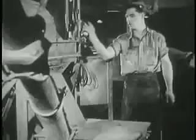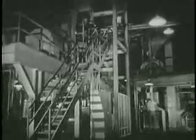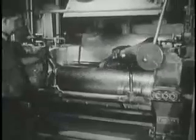Now all is ready and the Banbury mixer rolls. Inside this huge machine, three stories tall, the mixture is heated to the melting point, whipped and stirred and beaten until it is thoroughly mixed to a dough-like consistency. The hot mixture falls out on great rollers where it is kneaded and rolled into a long, flat sheet.